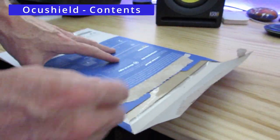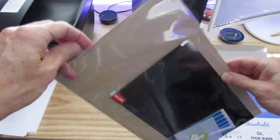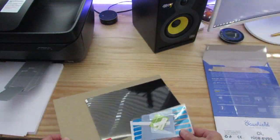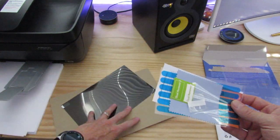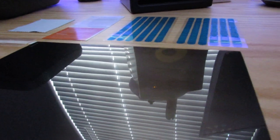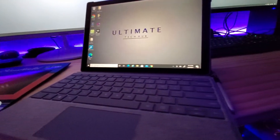First, we'll open the box and see what's inside, then we'll install it on my Surface Pro 3. What's in the box: an anti-blue-light screen protector, a dust remover, a cleaning cloth, some holding stickers, and double-sided tape.